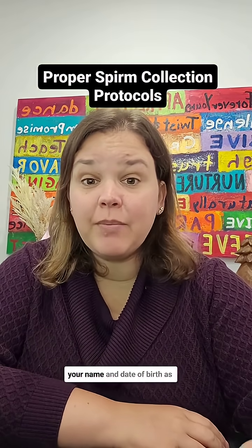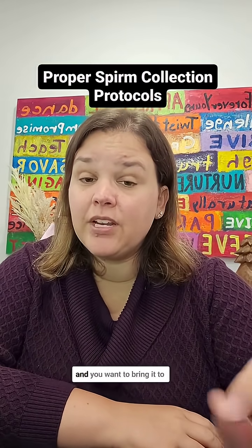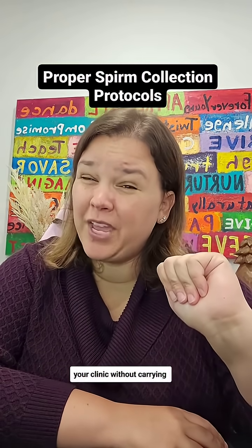Finally, the sample should be clearly labeled with your name and date of birth, as well as the time of collection. And you want to bring it to your clinic without carrying it around like a weirdo.